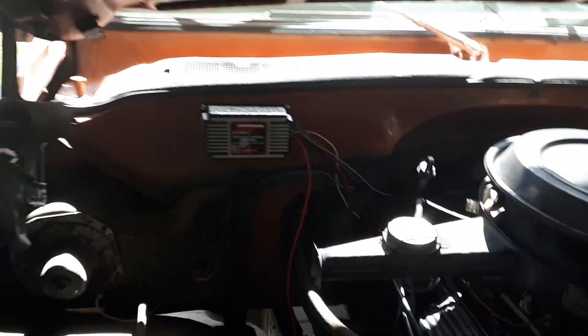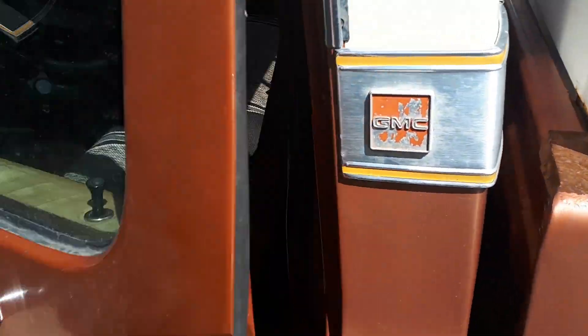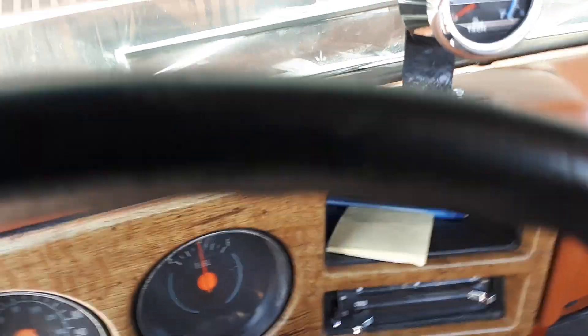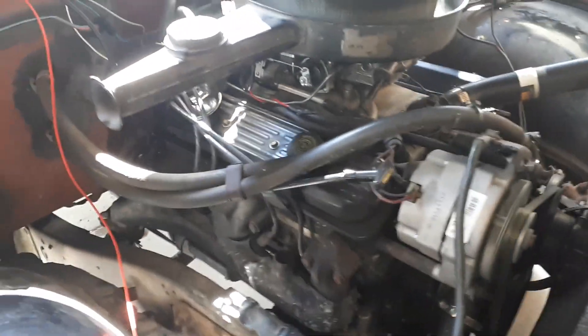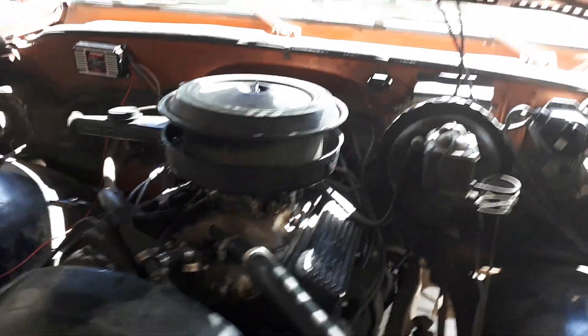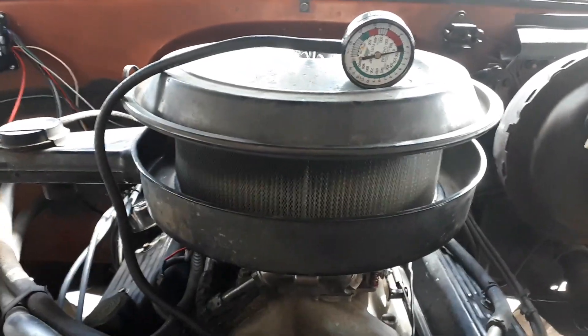The entire system is installed, got it buttoned down, and all the new plug wires and plugs are in, gapped and in. Now I'm going to do the start and make sure it actually works. And we have ignition — it's running and everything's good.